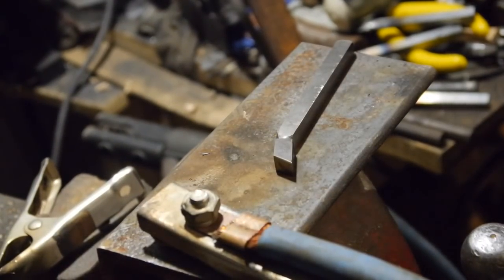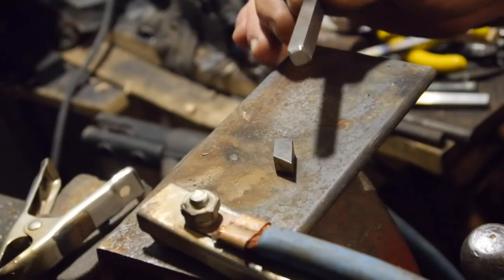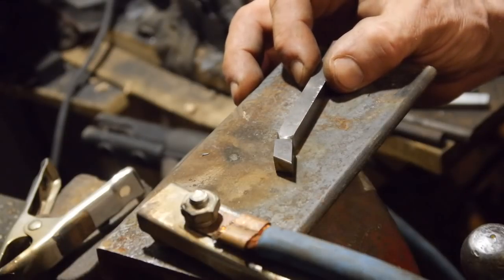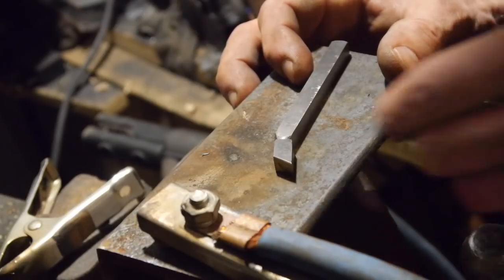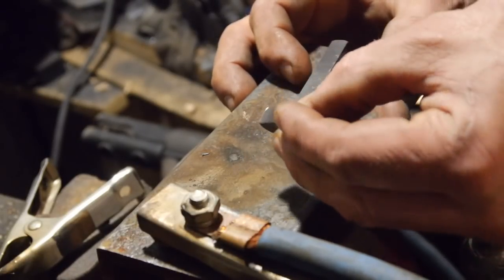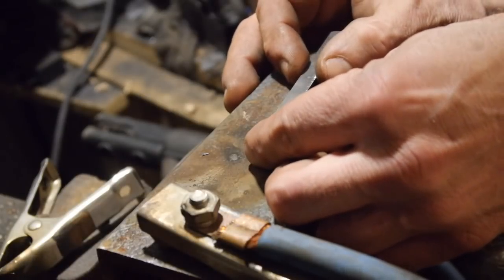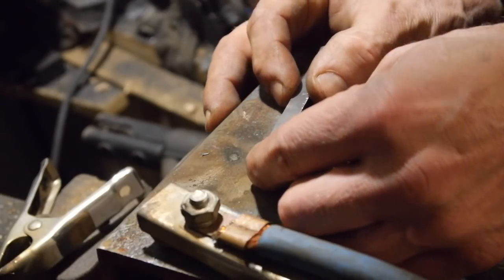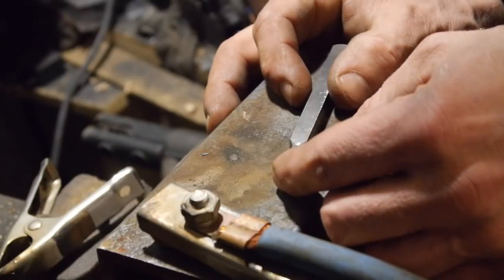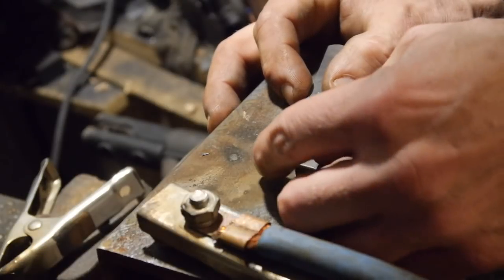Hi, I'm Jesse McCready with Animodule — check out my modules at animodule.com. I've got a little piece of 5/16ths 4140/4142 steel, this is just hardened 4041. I've got a little piece of high-speed steel — I chamfered the end here a little bit. It's nothing precision, just giving it a little bit of an angle so you can grind it in.